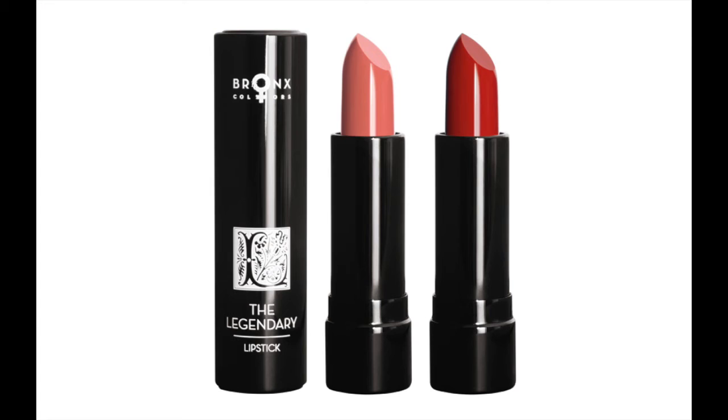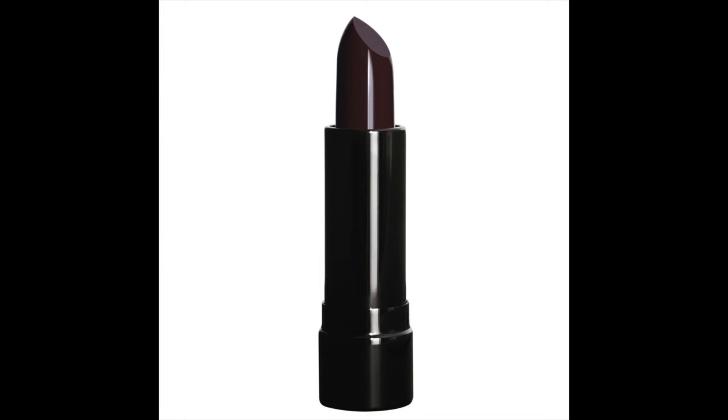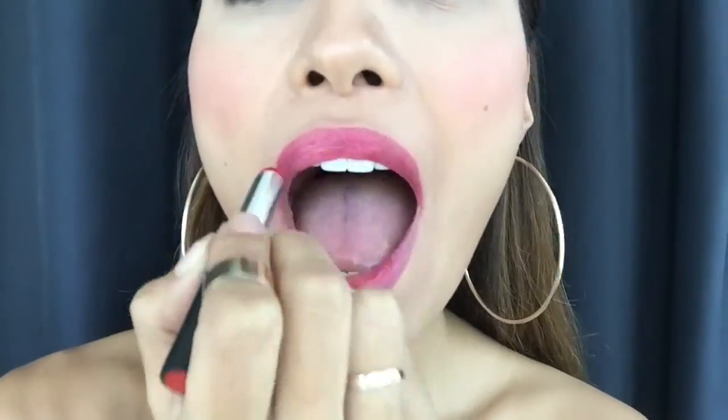Here I have the Legendary Lipstick, once again by Bronx Colors. This color is Eggplant. I totally love this lipstick because it is so hydrating and moisturizing. I totally love this Eggplant color. Last week I uploaded a short video on my Instagram using the flavored lip balm in strawberry color with the Just Matte lipstick in Passion Red, and I love the combination of those two together. This is my third lipstick from Bronx Colors that I've tried out and I love it.